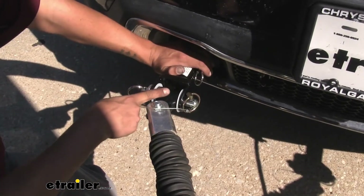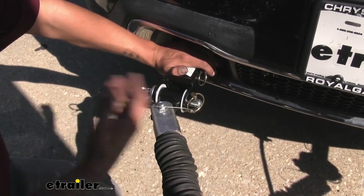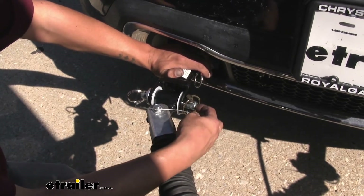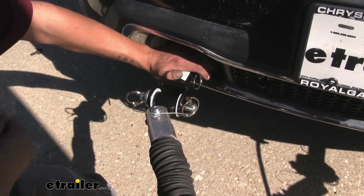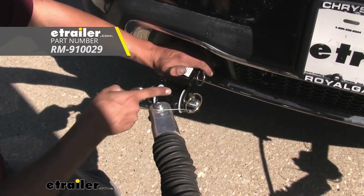Whether you have the direct connect base plate by Roadmaster or the crossbar style, these are going to work with both. If you misplaced them or just want to have an extra set, these are going to make sure you can get back on the road and hook everything up securely. That'll finish up your look at the Roadmaster replacement pins for base plates.